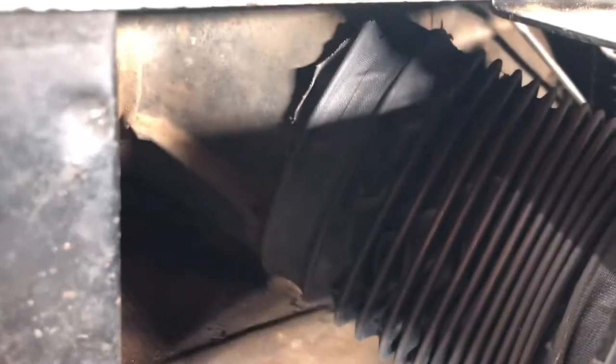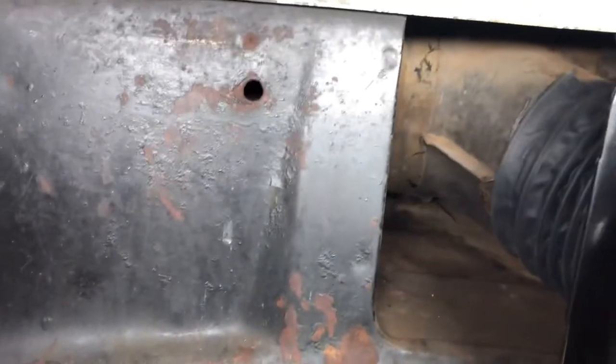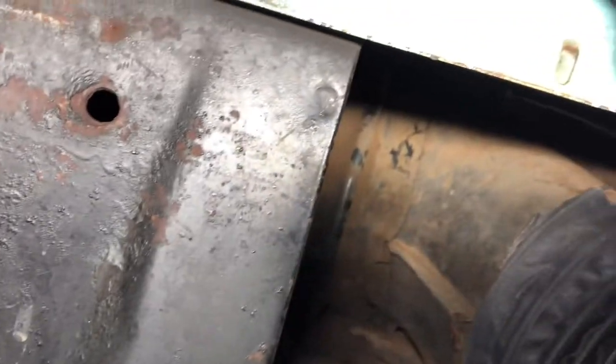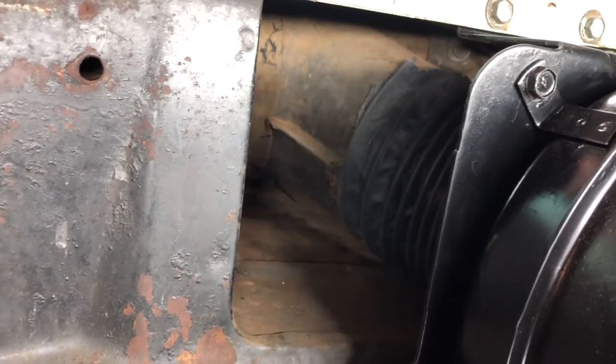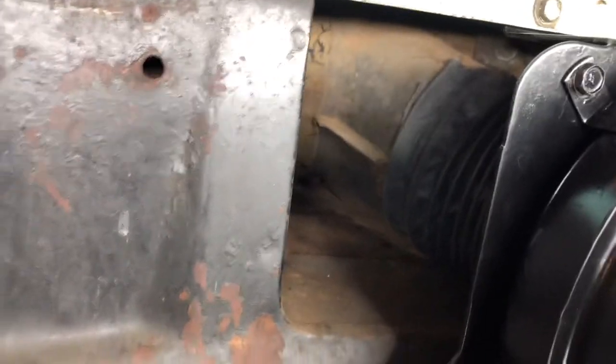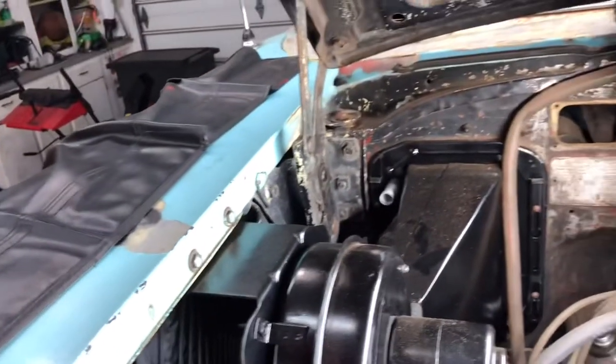The blower motor connects to the fresh air vent. On the '57, there are two tubes — one on the driver side and one on the passenger side. Those two fresh air tubes go straight to the headlight buckets. This one here is diverted into the blower motor, and there is a flapper valve inside the fresh air tube.